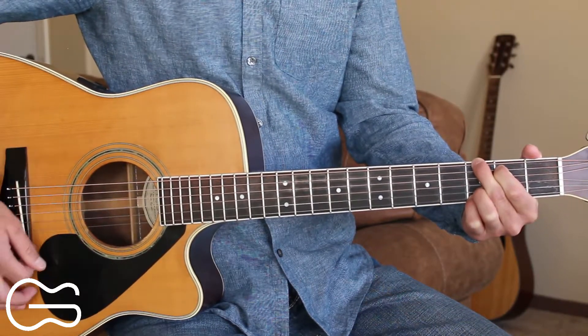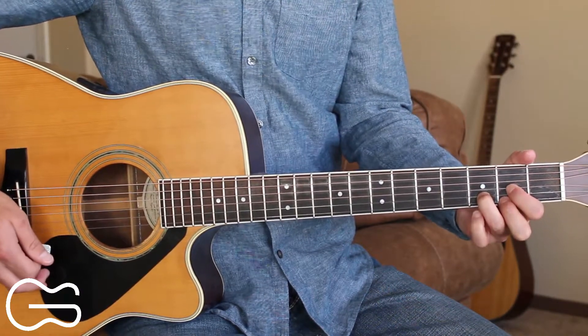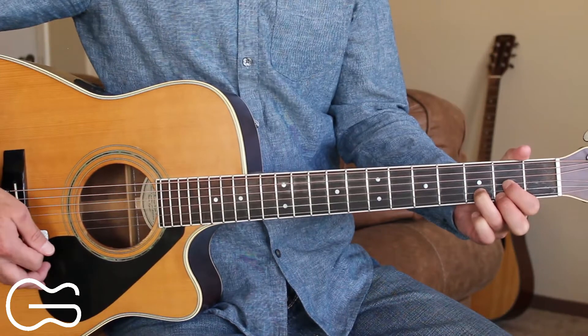For the G chord, we'll alternate between the sixth and the fourth strings: pick, up, down, up, pick, up, down, up. We'll start our first verse on the D chord.